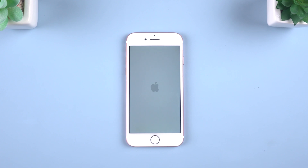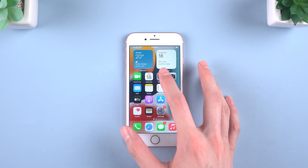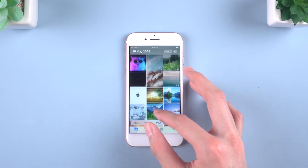Hello, welcome to Tenorshare. Do you want to hard reset your iPhone 7 but you don't know how? I'm here to help you. In today's video, I'll introduce how to hard reset and factory reset for iPhone 7.